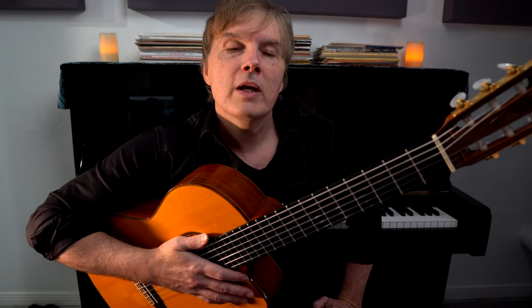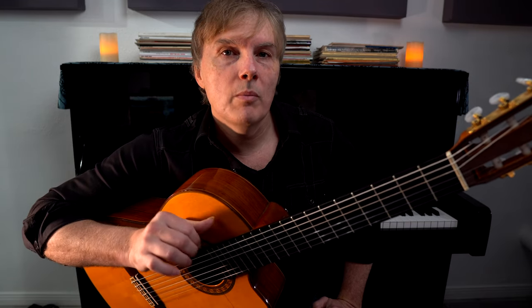Hey guys, Scott Tabor here. In this video, I want to show you how to play a basic reggae rhythm for guitar, but also figure out how to play the role of the bass and the drums on acoustic guitar.